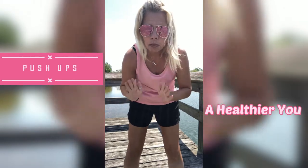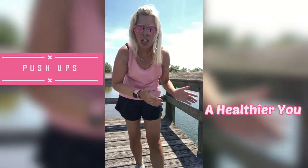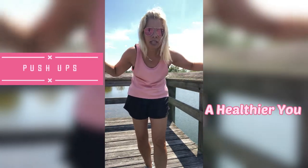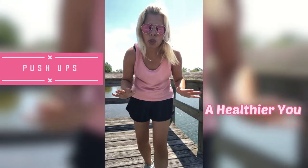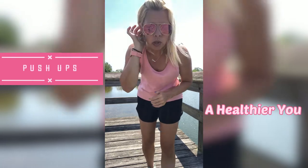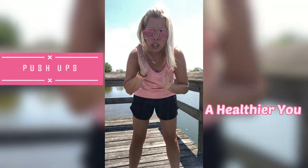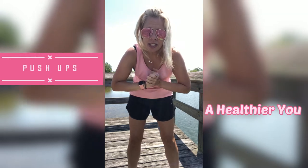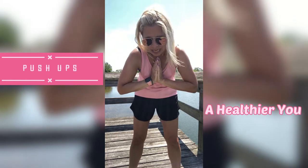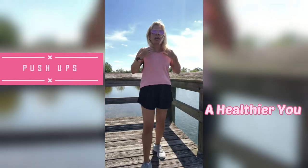Today is going to be push-ups, push-ups, and more push-ups. But don't worry, we're going to be doing it on an angle, so grab yourself a counter, a table, a bench, or a picnic table if you're outside. You want to make sure you'll be able to go wide and close, because we will be doing both. We are going to do eight of each — I'm so used to going to ten, but we will be doing eight of each push-up routine.